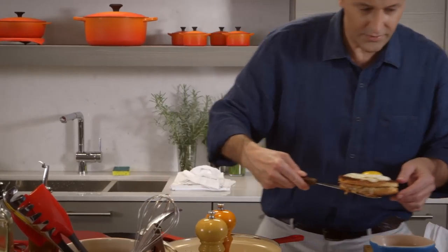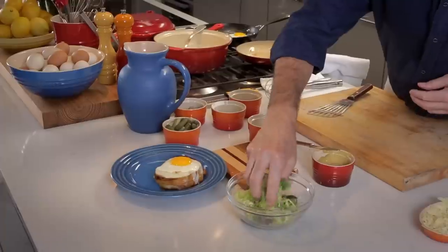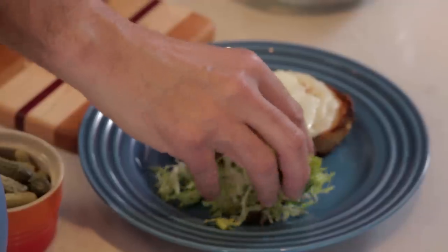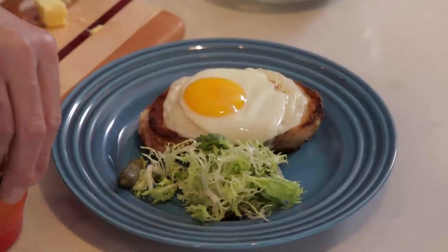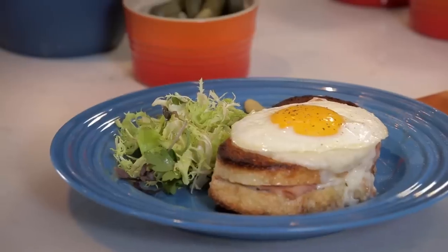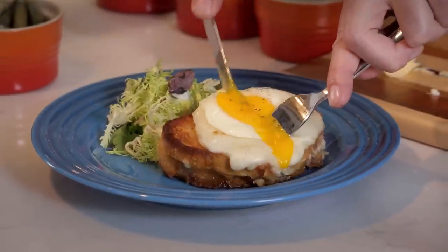Our beautiful croque madame — it goes straight on the plate, like so. I'm going to put a little frisee salad, and we've got some nice cornichons, great French pickles. And there you have it, the greatest sandwich on earth: ham and cheese, bechamel, gratin, fried egg — simple, great ingredients, and a great pot and pan to cook it in. I know I'm going to be making Donna and myself these sandwiches in New York, and I hope you'll be making them too.